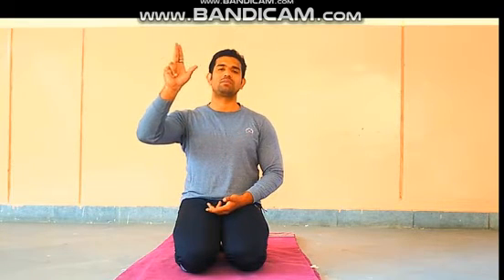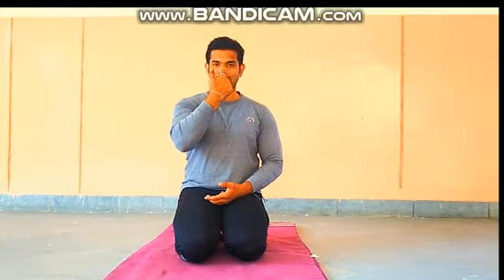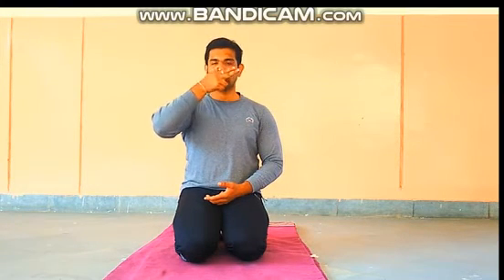Now we start performing Anulom Vilom. First of all, take your hand in Mudra position — Pran Mudra. Your first finger and middle finger joined together, with the thumb at a distance. Take this position and place these two fingers on the left nostril and the thumb on the right nostril.